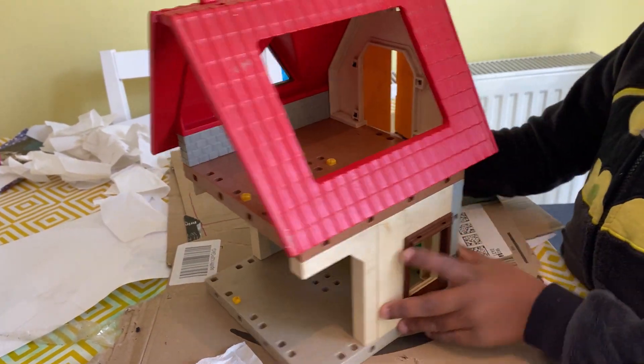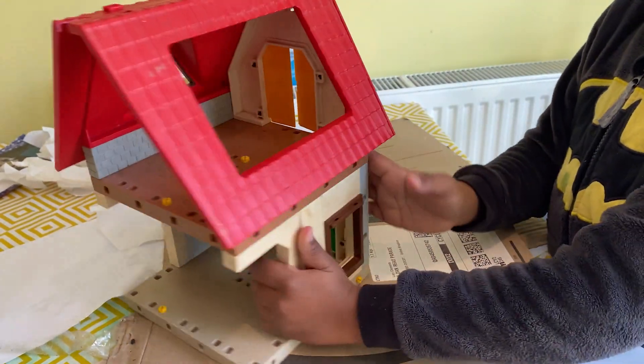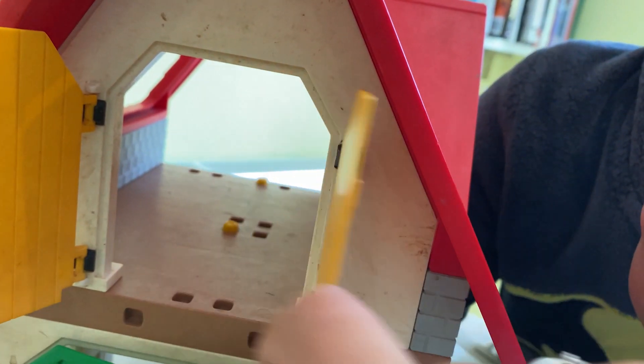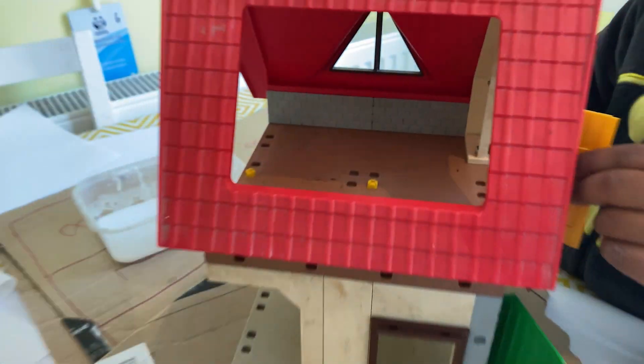Today we are upcycling this old Playmobil barn that I bought for about £10 many years ago — like three or four years ago. It got played with a lot and now it's spent the past couple of years in the back of the garage getting cold and damp and discoloured. So I thought, let's upcycle it into something that actually gets played with once more.